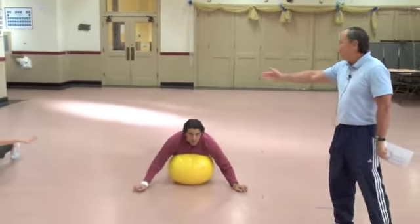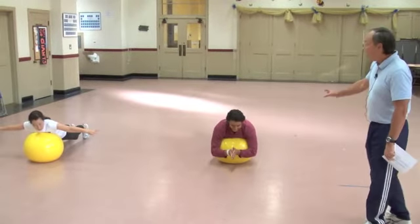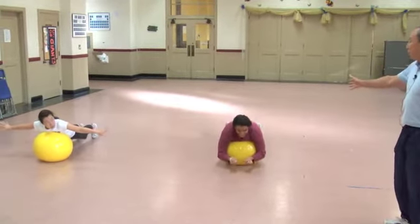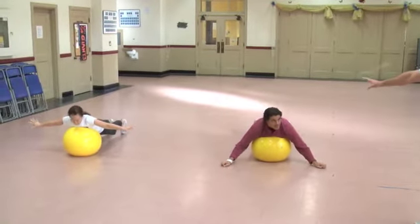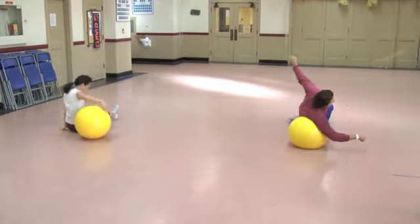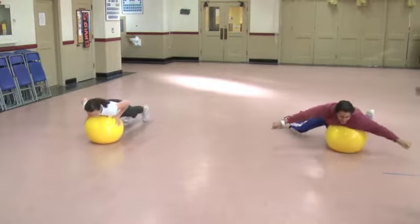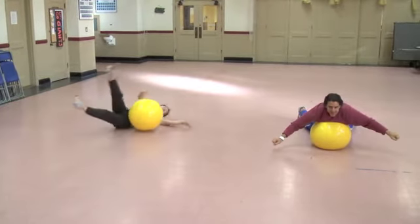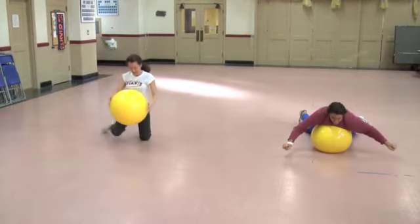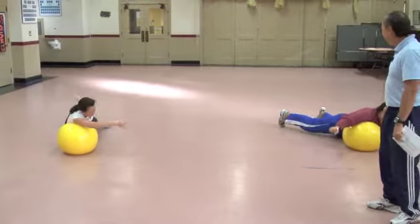The next one is called the California Roll. Tom and Maureen are laying on top of the ball. This is very challenging because what you're going to try to do is a complete 360-degree roll on top of the ball without falling off. Make sure you don't fall on the ground — if you roll off, it's okay. And the challenge is: can you roll back in the other direction? You balance yourself, go to the right, go to the left.